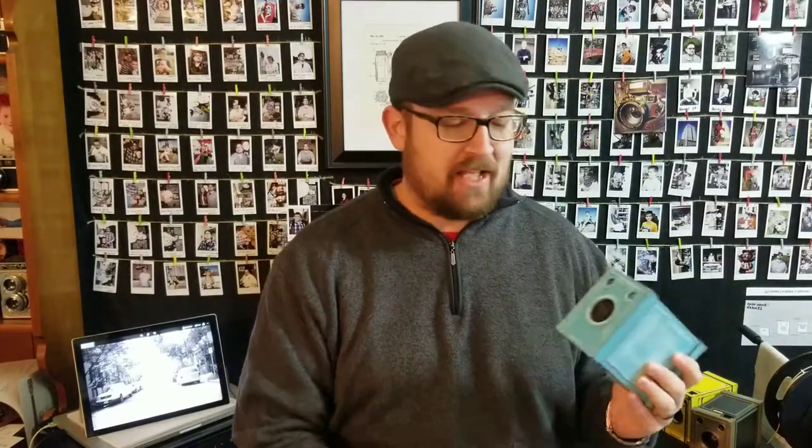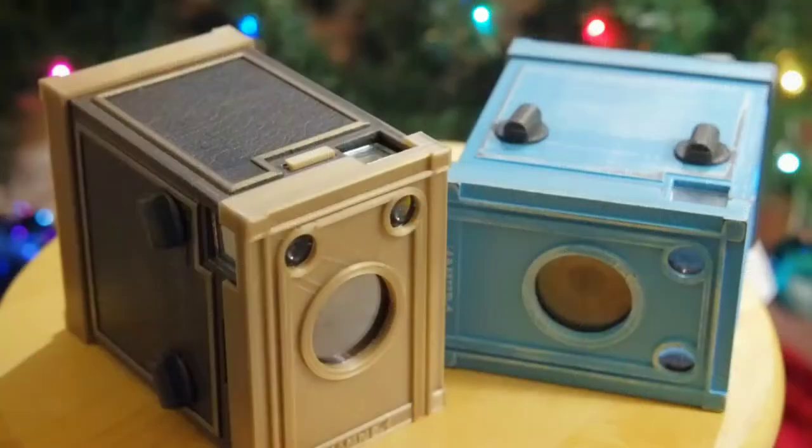Hey friends out there in YouTube land, Robert Hamm here. Today I'm going to share with you a nice update about the box camera, the Nubox One. That's the official launch product name. We've been talking about this camera as the Ham Cam for quite some time, or the HB1 — that's what's on the front, a kind of code name in development. The official name is Nubox One simply because it is original inspiration with modern innovation. We've taken the box camera and modernized it.